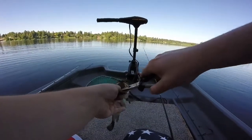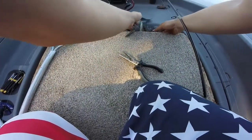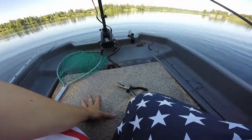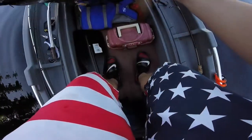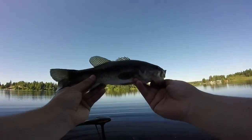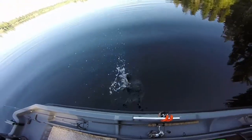Nice little guy. Pop that hook out. I don't want you to fall down in there — that's where I don't want you to go. He disappeared; I've got to grab him out. He's active, little guy. There you go, folks — first fish of the day. Little largemouth. Buck bass. See ya, dude.